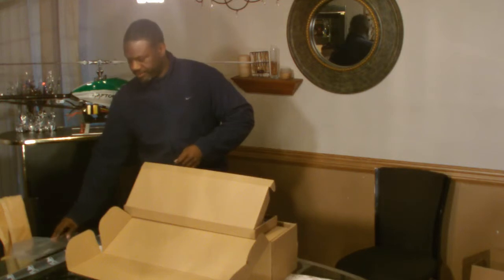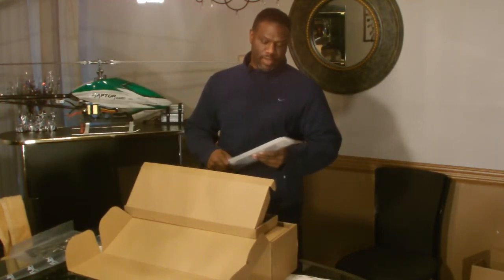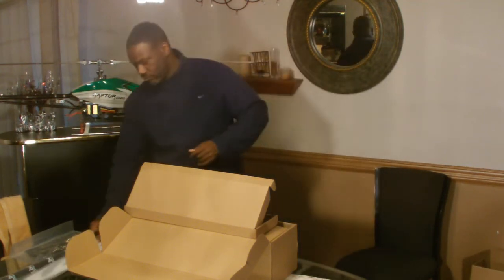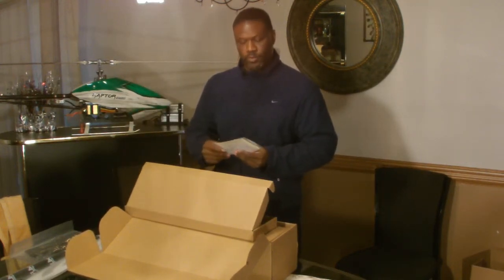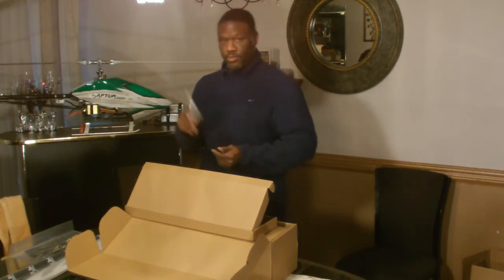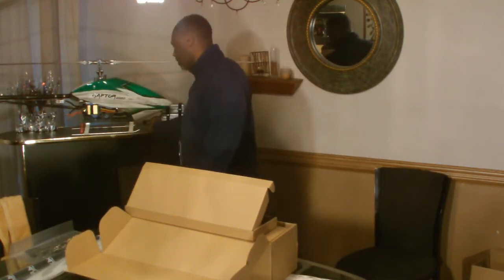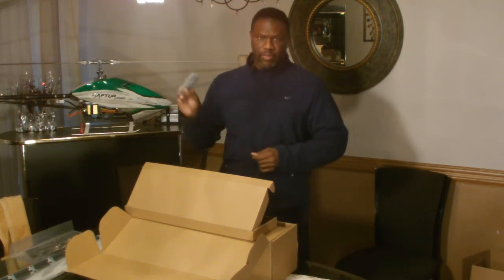We have the blades — carbon fiber blades — the belt tail, belt stickers. You know how important stickers are. And we have tail blades.